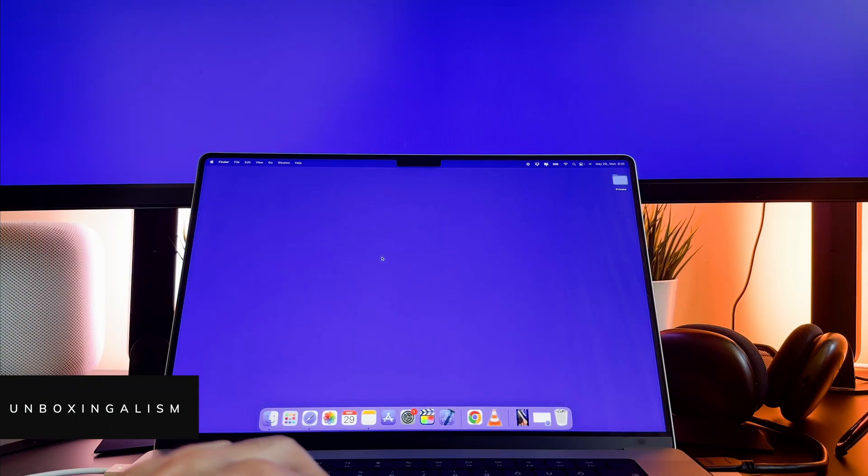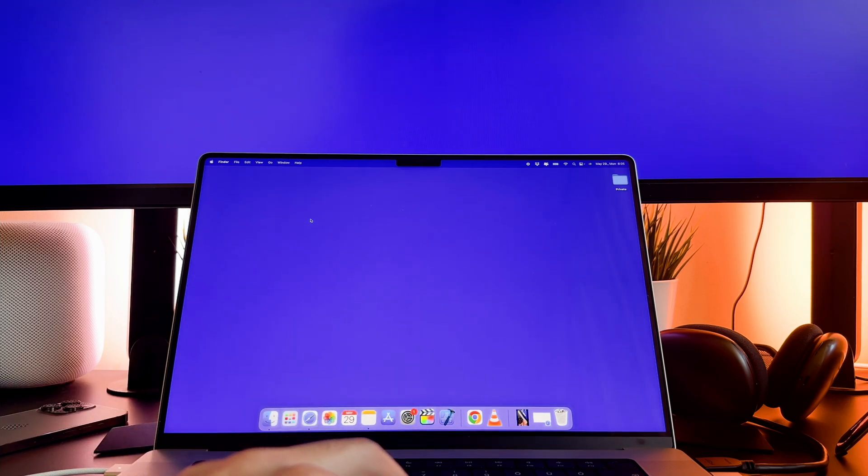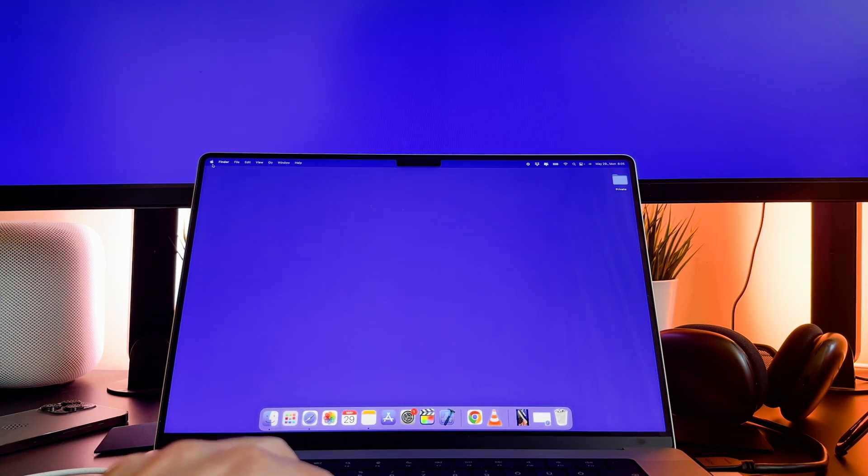Hi everyone, MboxSingalism here and welcome back to my channel! In this video I am going to show you how to turn off a MacBook Pro. Let's start it!